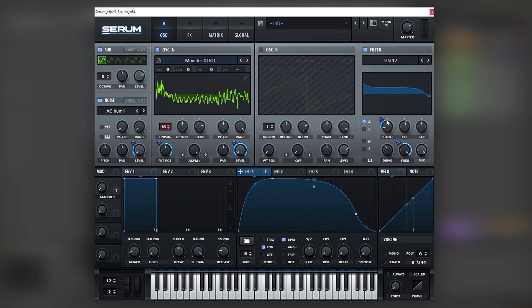We could come back into these notes and experiment, even with the wavetable. In this case Monster 4 has really cool harmonics that are a little bit closer to the original sound.